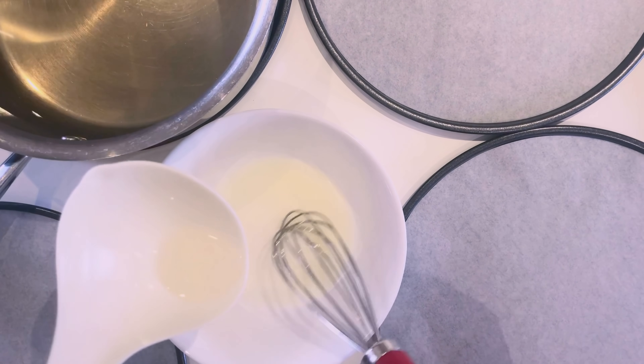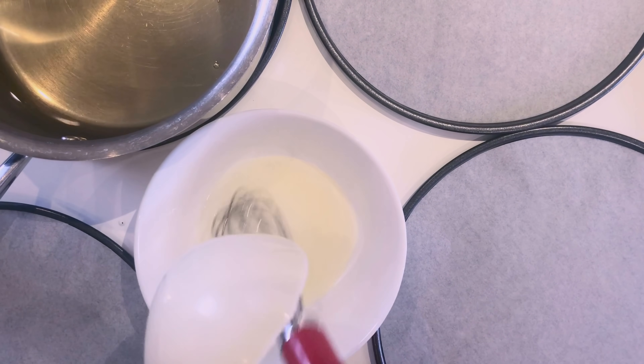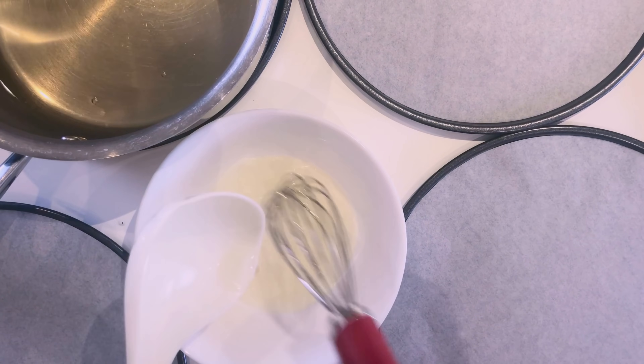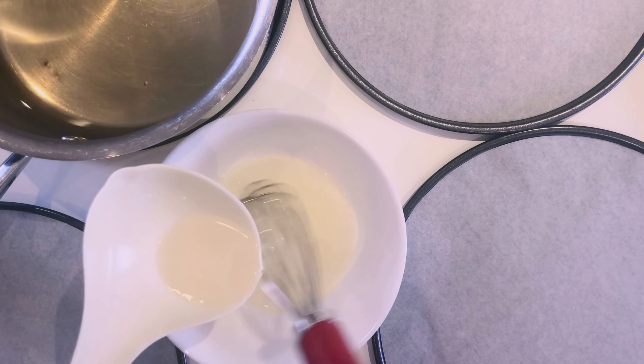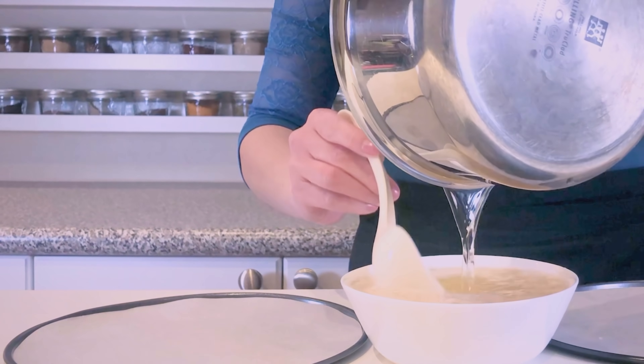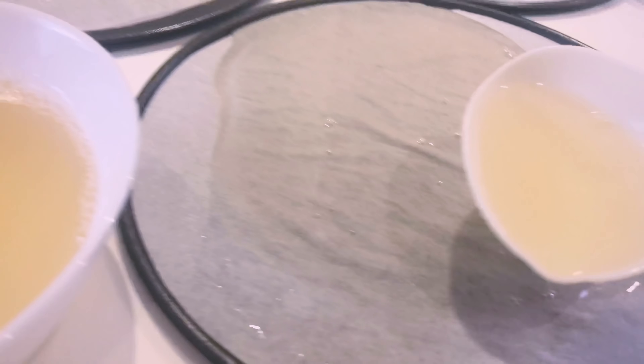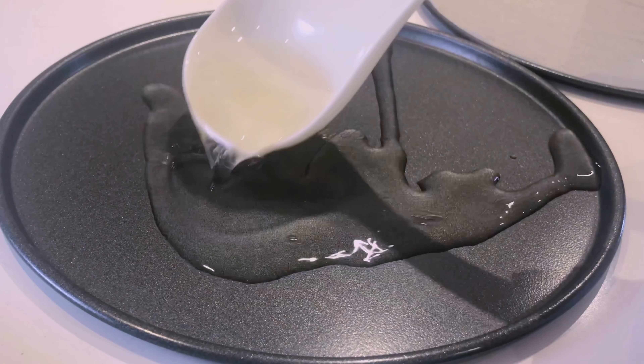Slowly add the hot mixture into the egg white by tempering. We want to mix the hot gelatin mixture with the egg white without changing the texture of both liquids. The purpose of using egg white and gum arabic in this recipe is to help strengthen and bind the riceless paper. It will also help with texture when dried. Pour about one-third cup of the mixture into each plastic plate or metal pan.